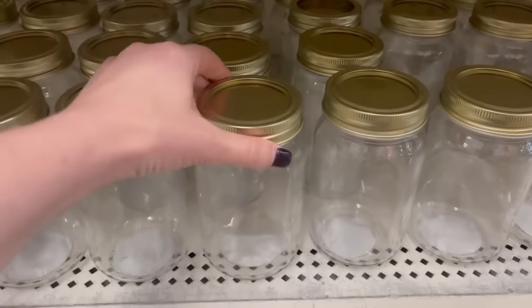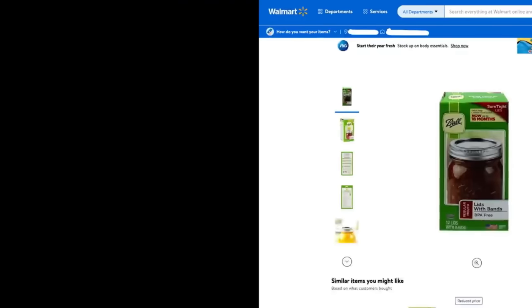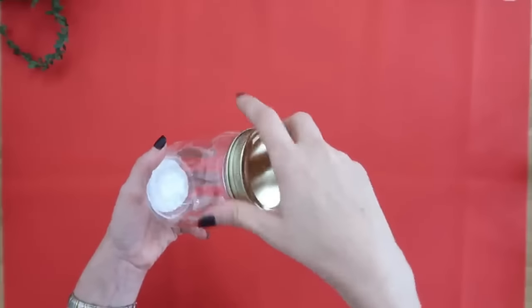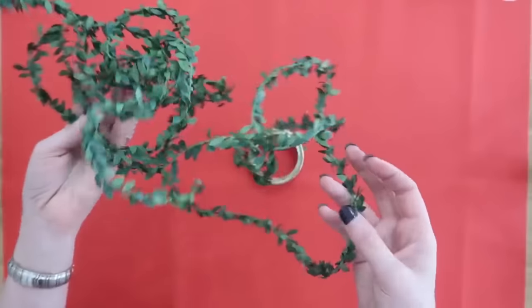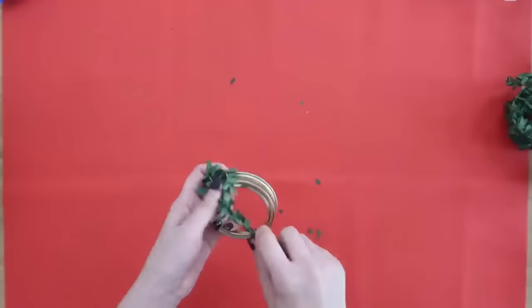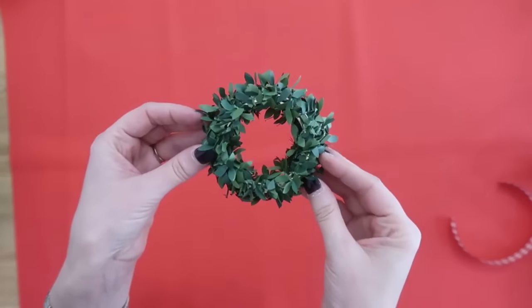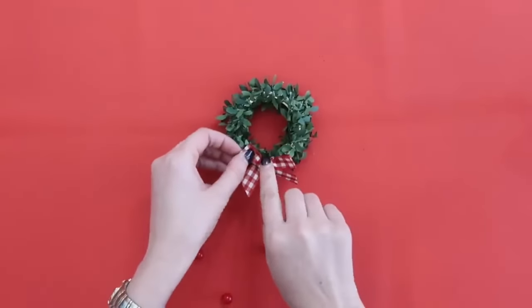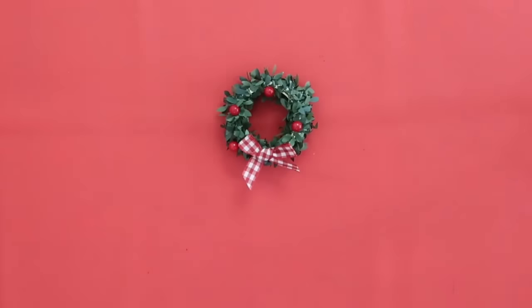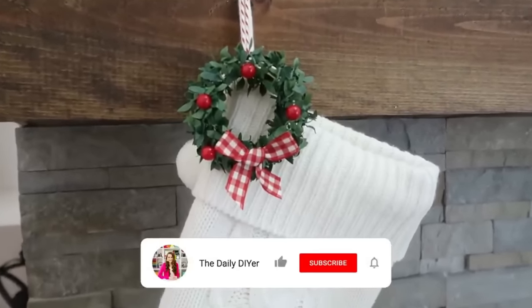I'm kind of obsessed with mason jars, so I love this idea — you don't actually need the jar, just the lid ring, which you can find in packs at Dollar Tree, or I'll link some from Walmart and Amazon below. We're making a wreath ornament. I'm also obsessed with this wired greenery — all you do is take a section, wrap it around the mason jar ring, and it covers it and looks just like a miniature wreath. Embellish it however you want — add ribbon, a bow, or some little red berries hot glued on like I did. Add some string to make a hanger on the back, and hang it on your tree or use it on a stocking.